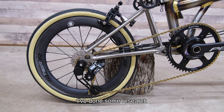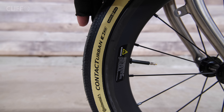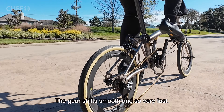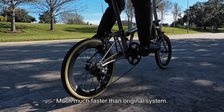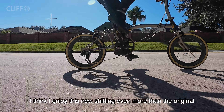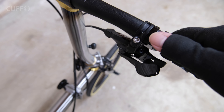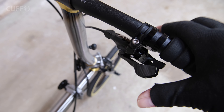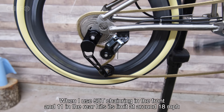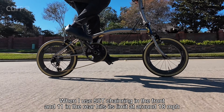I have done some research and the Continental Contact Urban tire is always recommended. Use it with a TPU inner tube — the ride feels wonderful. The gear shift is smooth and very fast, much much faster than the original system. I really like how it shifts; I enjoy this new shifting even more than the original. However it is not without its flaws — this setup still faces a challenge with gear range. When I use a 50-tooth chainring in the front and 11-tooth in the rear, it hits its limit around 18 miles per hour.